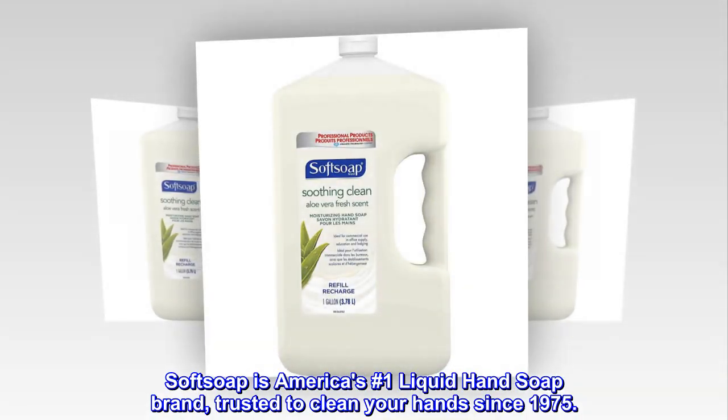Soft Soap is America's number one liquid hand soap brand, trusted to clean your hands since 1975.